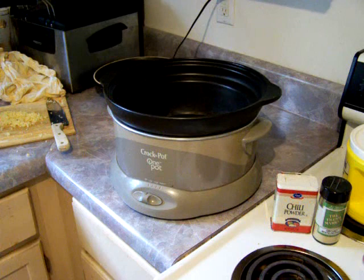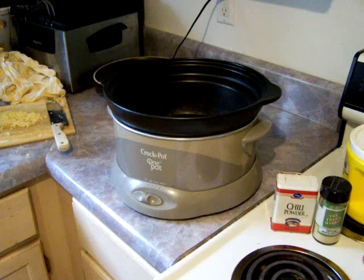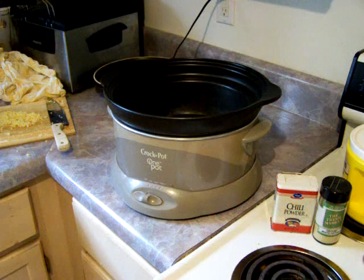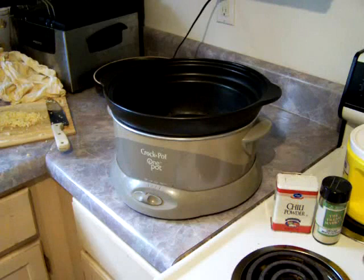I grew up on chili dogs and loved them. When I got down here they were hard to find. I've found a few that use meat sauce, but more often than not they've got what resembles red chili with no beans. Today I'm going to show you how to make the real chili sauce — meat sauce for chili. There's another use for it: we'll make some chili mac on another show, but today we're just going to make it up.